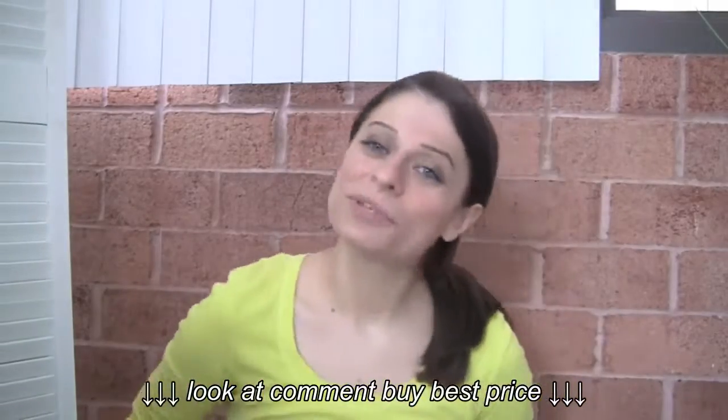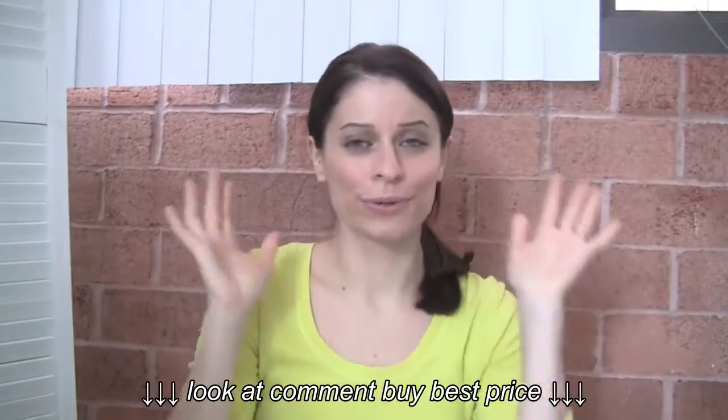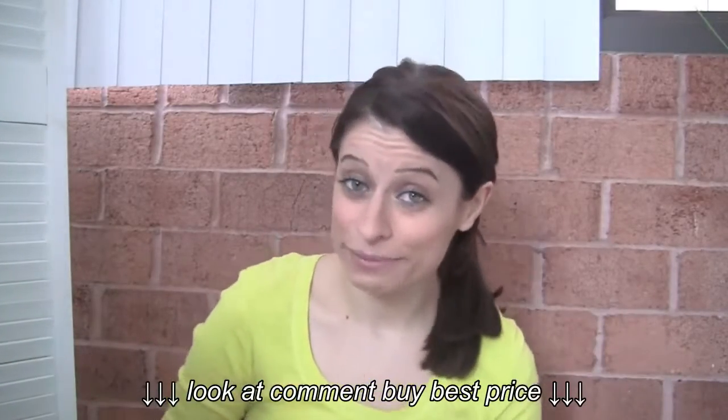Hi, everyone. It's Alejandra and I hope you guys are having a great week. If you have requested a video on what type of label maker to use or recommendations for going out and buying a label maker, then this video is for you.